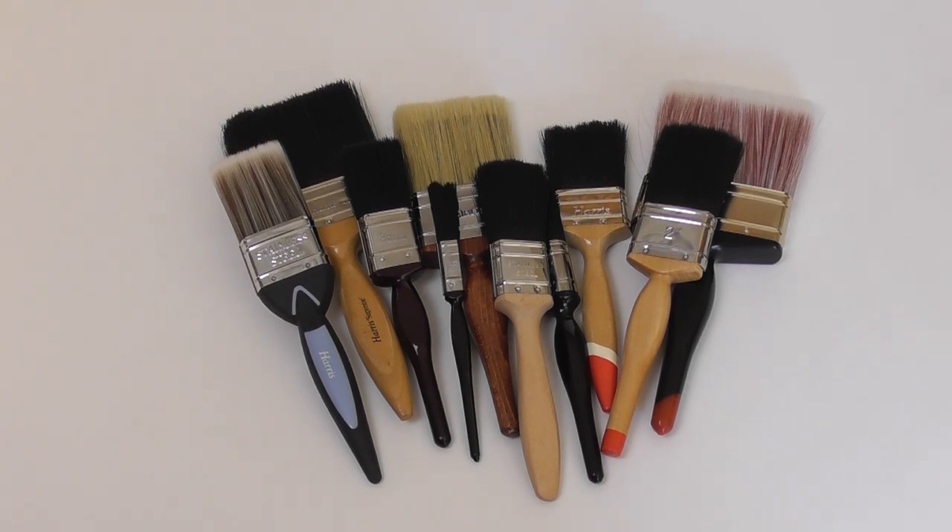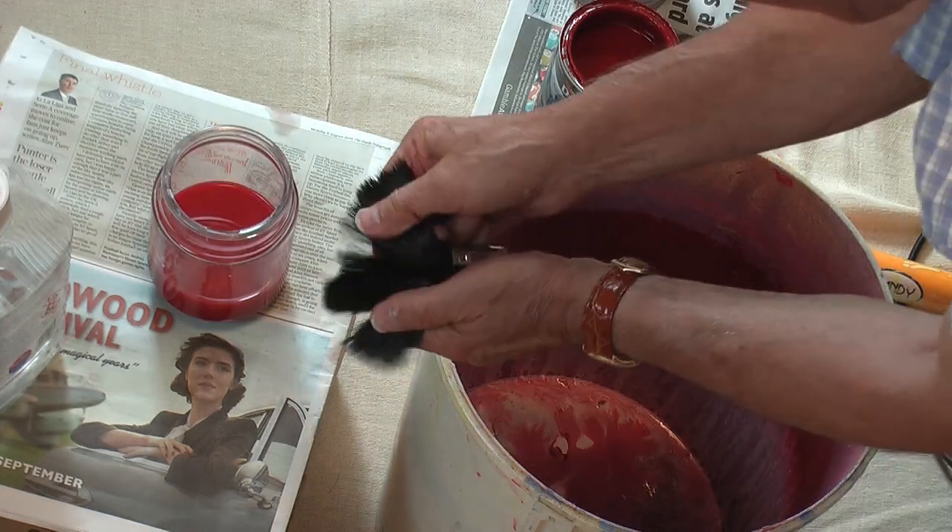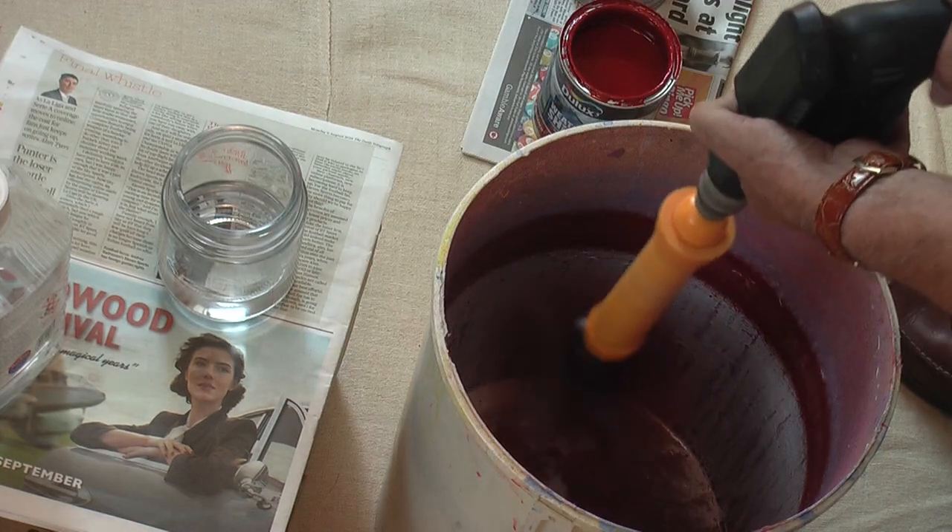That's all brushes of all sizes, from half inch all the way up to 4 inches, and even some 5 inch brushes, cleaned and ready to go in less than 60 seconds. You want a clean brush? That's a clean brush, and with no mess.